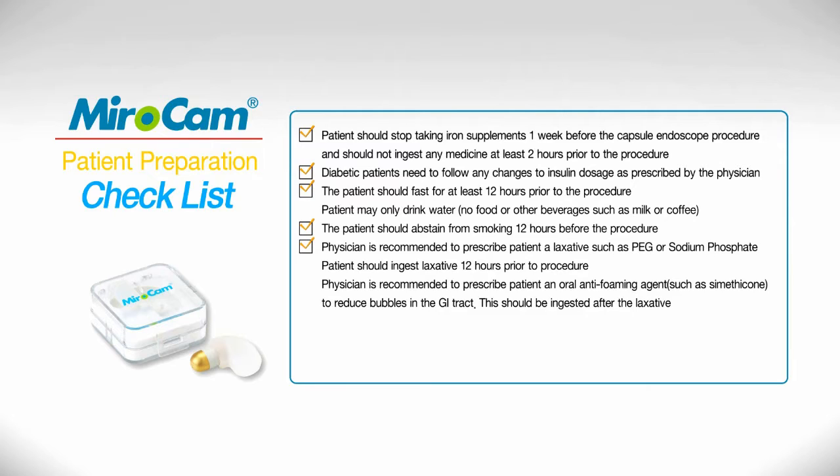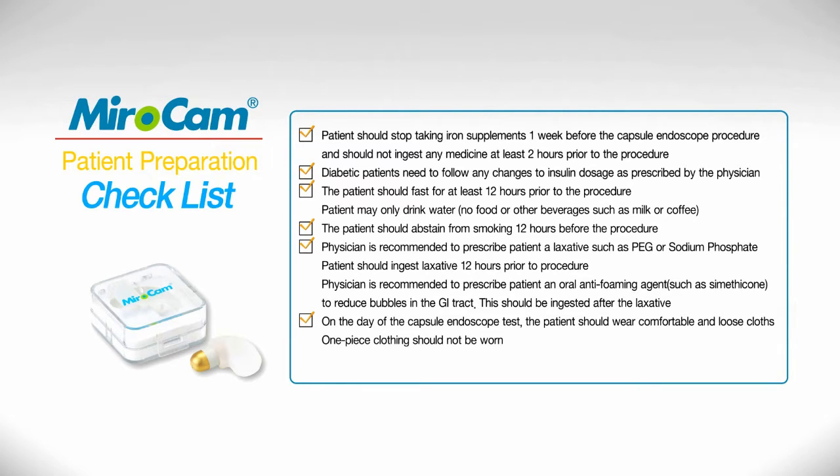The physician is also recommended to prescribe the patient an oral antifoaming agent such as simethicone to reduce bubbles in the GI tract. This should be ingested after the laxative. On the day of the capsule endoscopy procedure, the patient should wear comfortable and loose fitting clothes. One piece clothing should not be worn.